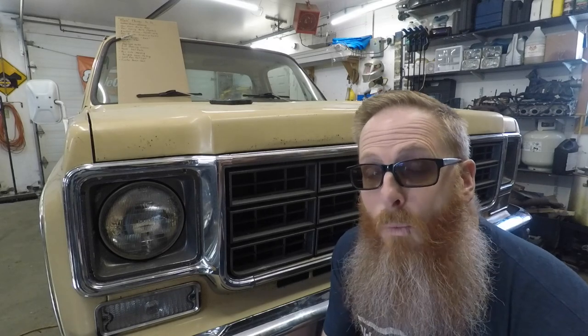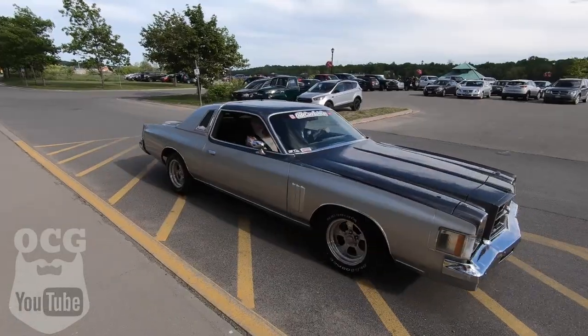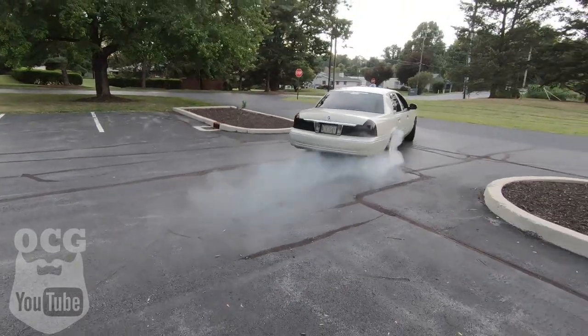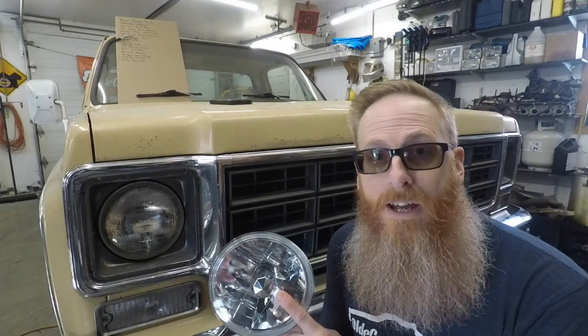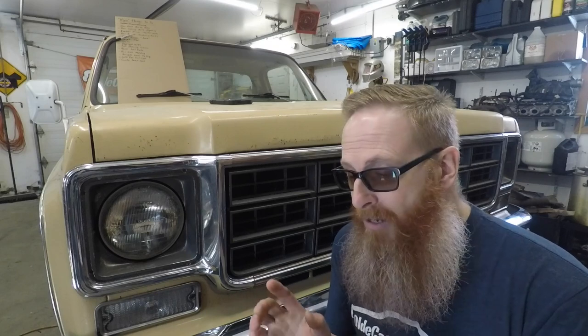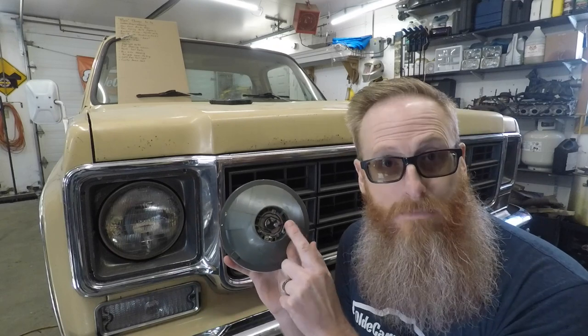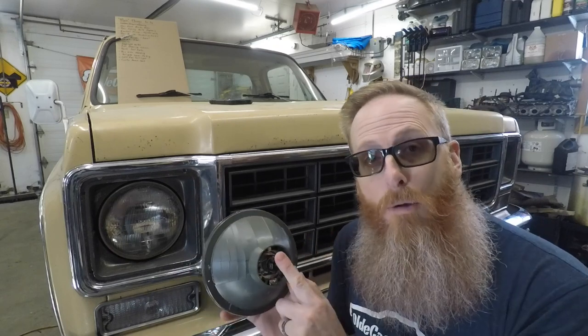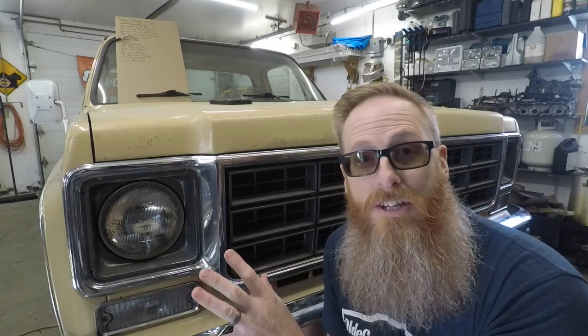Hey folks, welcome back to the channel. Today we're going to show you how to replace the old seal beam on a truck like this with halogen lights like this. So what we've got here is a halogen replacement bulb from Anzo USA — I'm going to leave a link in the description for these bulbs from Amazon. They're a replacement housing for the old seal beam style headlights, giving you a standard halogen bulb replacement. If your bulb ever blows, just go to your local auto parts store and pick up an H4 and plug it in. We're going to show you how simple it is to change these out on these old Chevy trucks.